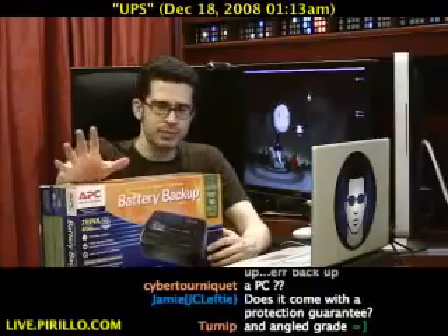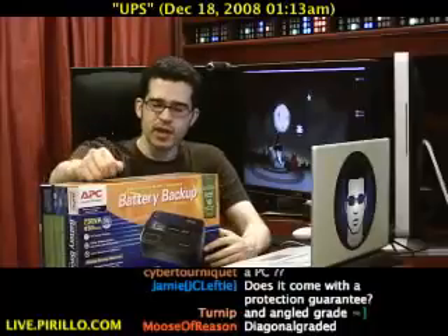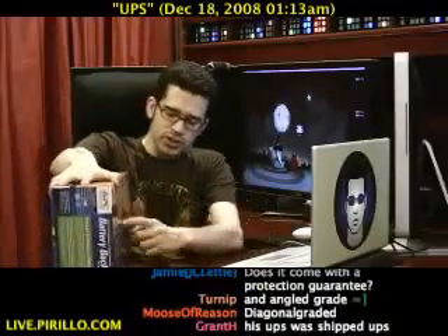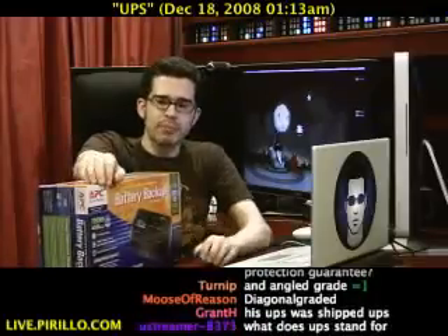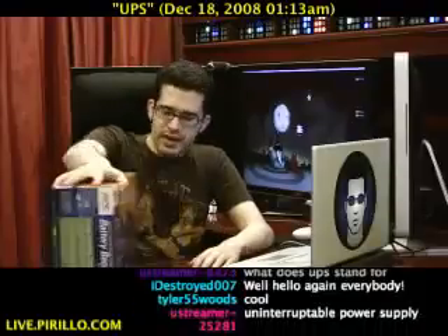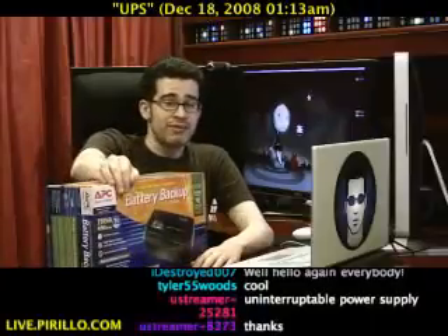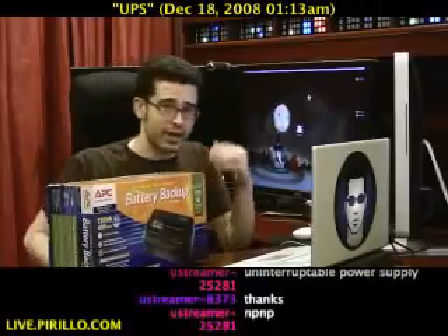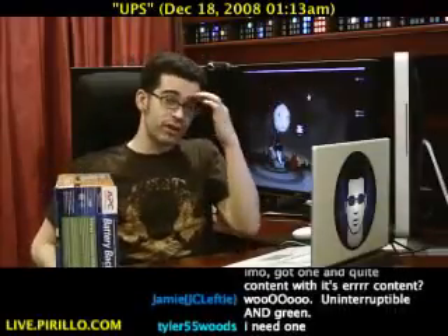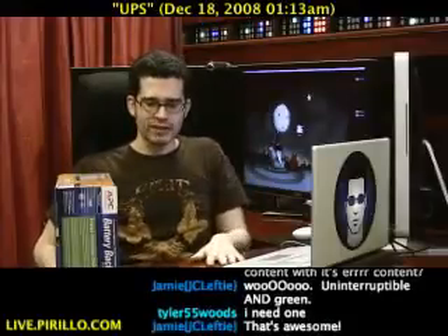What I like about this one, and the reason I decided to upgrade — not just because of the noise, though that's a nice thing — is that this is a new series from APC that is greener. Certain outlets will actually stop pushing electricity to devices that aren't using them, effectively saving you money. They say it saves on average forty dollars a year on your electric bill. I'm always in front of my computer, and even these 30-inch monitors when they're off only draw one watt of power, so I'm not too concerned about it here.